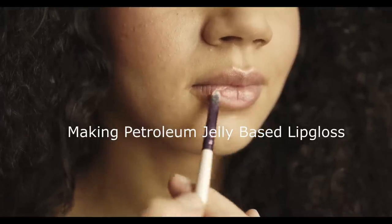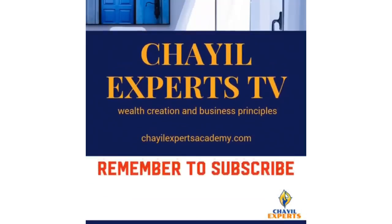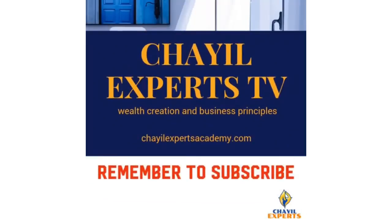Making Petroleum Jelly Based Lip Gloss. Welcome to Kiel Experts Academy for your entrepreneurial tips and advice. Do remember to subscribe.